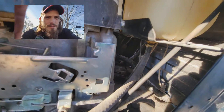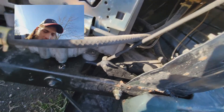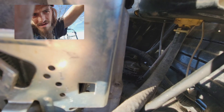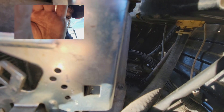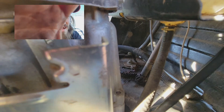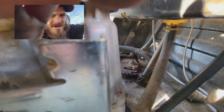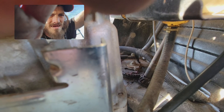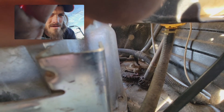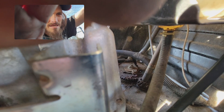I do have to tighten that stuff up in there - let me get closer. Can you see all that stuff moving in there? See how it's moving? We've got the nut on the far side, the one in the middle, and the other - all three of those bolts right there have to be tightened.